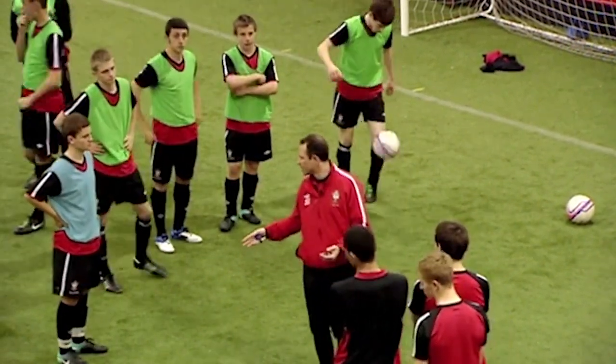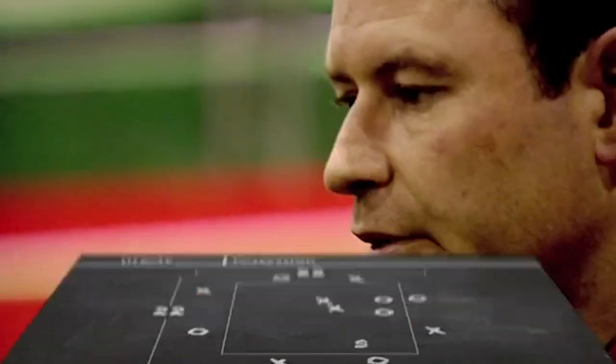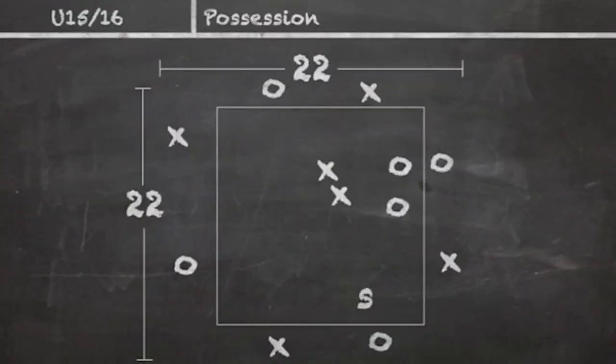You're going to work inside this area. 2v2 to start with, so there's plenty of space and always a spare man. Everybody else, spread yourselves around the outside. Do not stand next to your own teammate, please. As we go into an opposed practice, we're going to give them the luxury, the comfort of a spare player. We're going to use an area that's the same size as the warm-up area, which is 22 by 22.